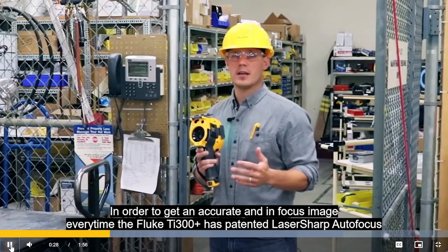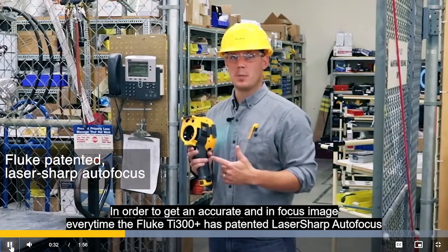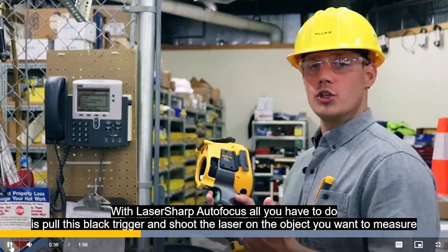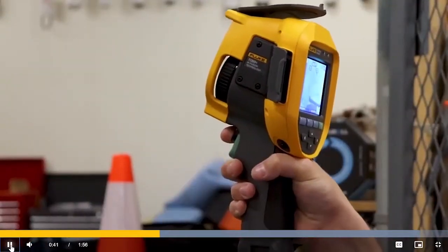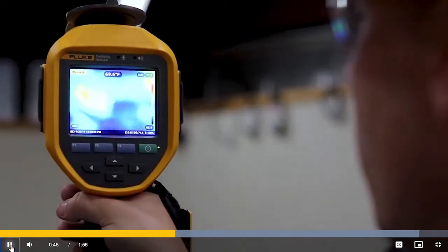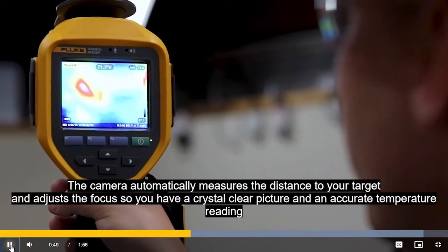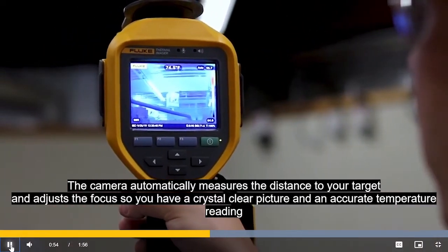In order to get an accurate in-focus image every time, the TI-300 Plus has blue patented laser sharp auto focus. With laser sharp auto focus, all you have to do is pull this black trigger and shoot the laser on the object that you want to measure. The camera automatically measures the distance to your target and adjusts the focus so you have a crystal clear picture and an accurate temperature reading.